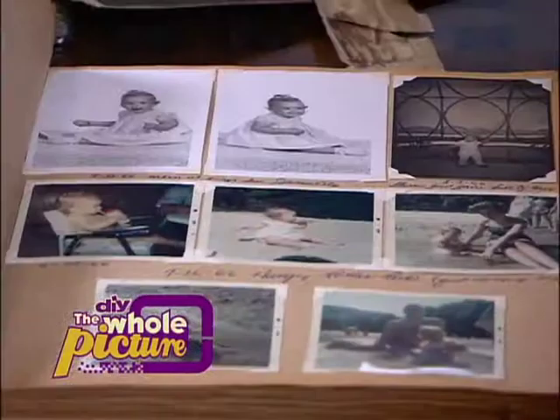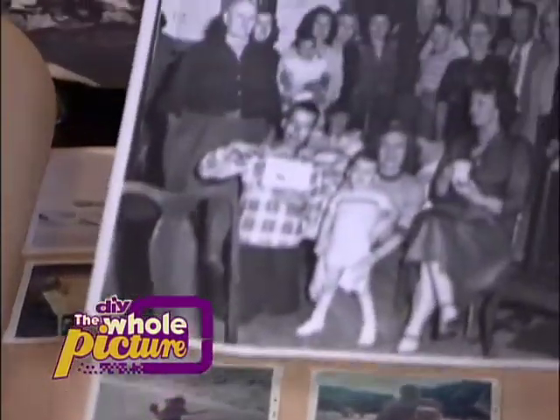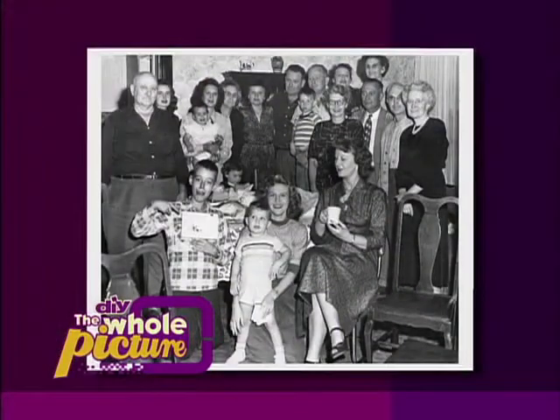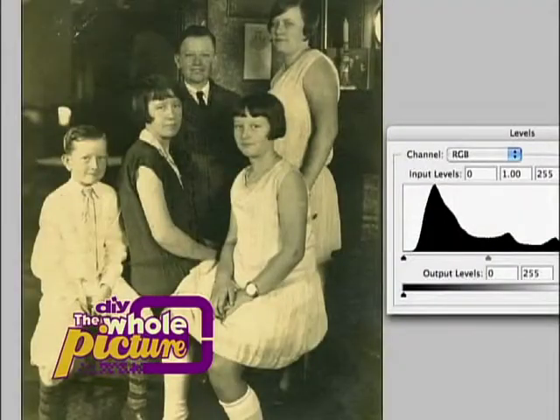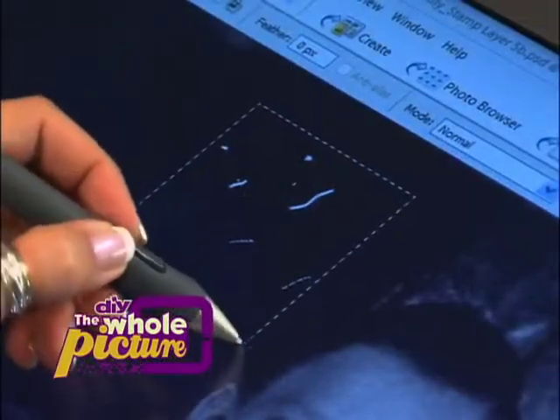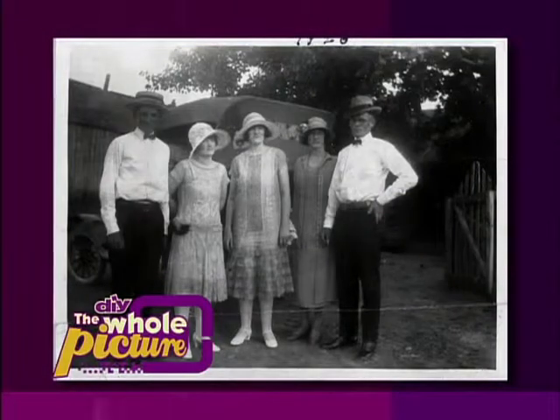Old photographs bring cherished memories back to life, but if they aren't stored properly, the passage of time will take a terrible toll, whether it's fading from too much exposure to light or wear and tear from scratches and bends. But today, breakthrough technologies make it possible to restore even century-old photographs, and your own damaged treasures can be restored to their original glory.